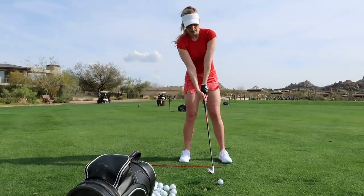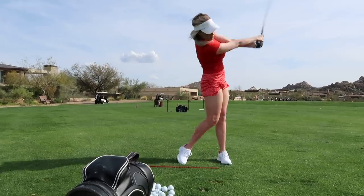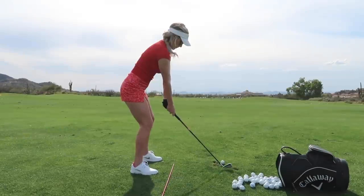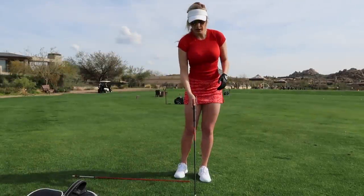The changes in your setup are enough — a little farther forward and shift your weight back slightly, and you can open the club.